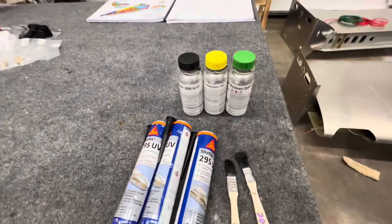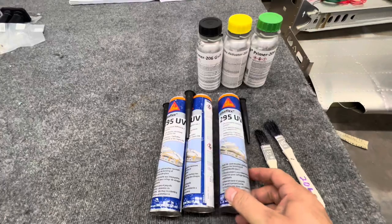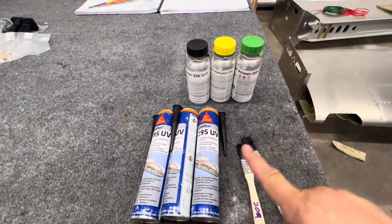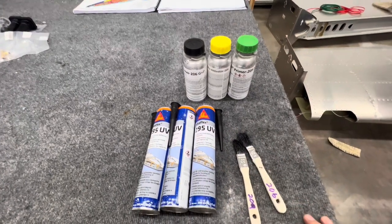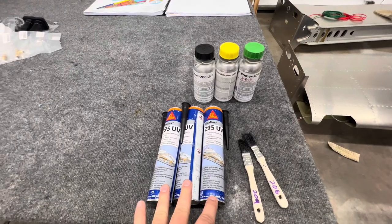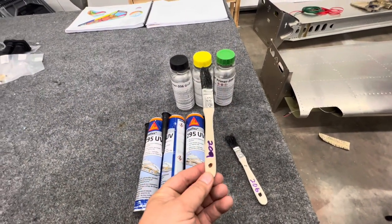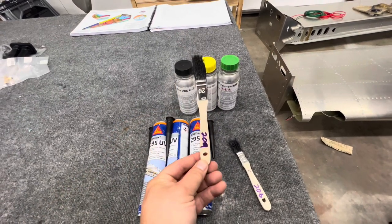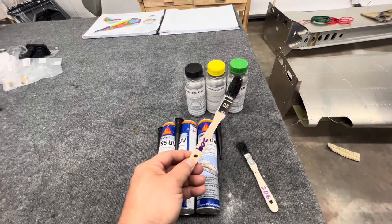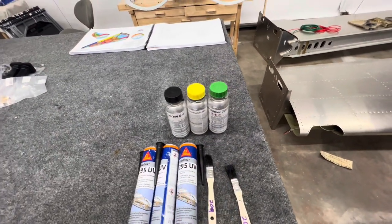I bought all of this from a marine supply business. This product is used more in the marine industry than aviation — that's their bigger market, as you can see from the picture of a boat on the packaging. I bought it from a place called Hodges Marine that I found online, which had everything I needed in stock at a decent price. Amazon didn't have everything I needed at once, so I wanted to buy it all from the same place. The 206 and 209 came with little disposable brushes — cheap but actually really good for applying this stuff.